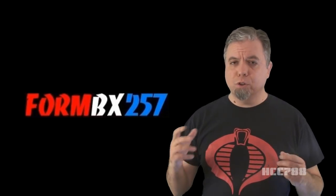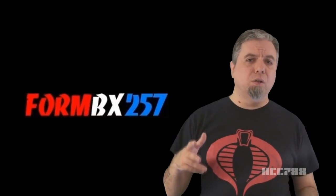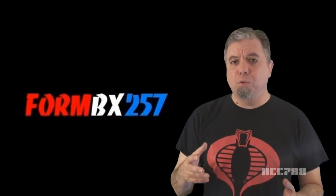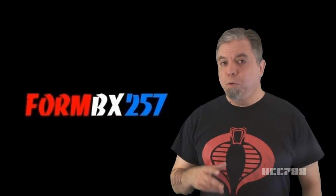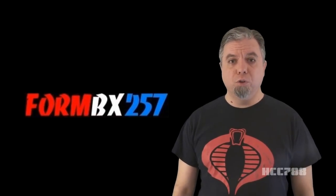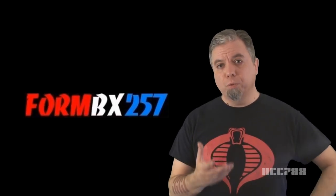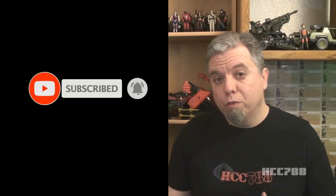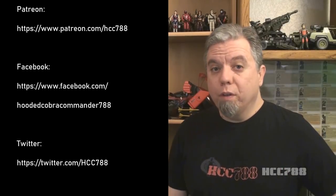I did go back and watch them after I recorded these, and I was struck by how good they are. Kevin covers everything so thoroughly and so well, it's hard to add anything to what he's already done. I want to give him credit for his hard work and dedication. If you are not watching FormBX257 on YouTube, I strongly suggest you do. I've worked with him a few times, and he's a great guy. Thank you for watching this video. If you enjoyed it, I'm making more like it, so please give this video a thumbs up on YouTube, subscribe to the YouTube channel, hit the notification bell so you don't miss any future videos, and share this video with your friends. That's what helps this channel grow.